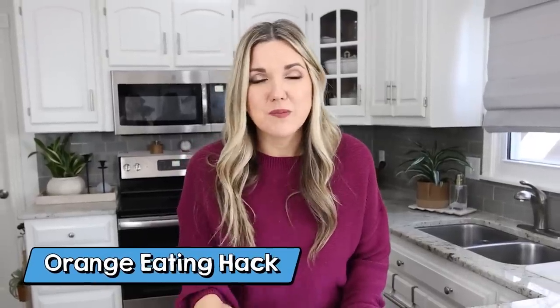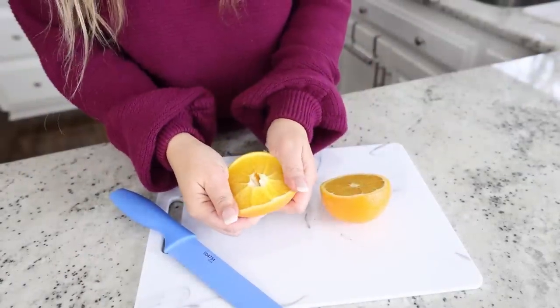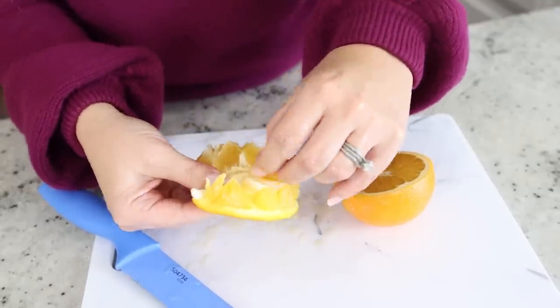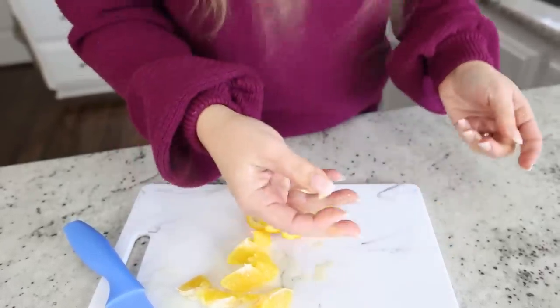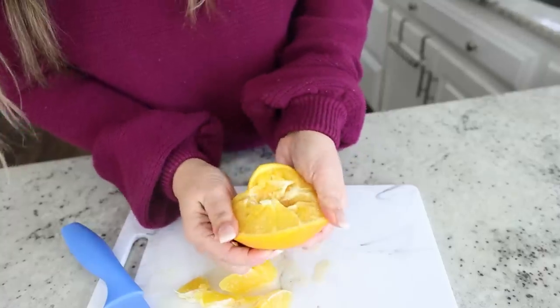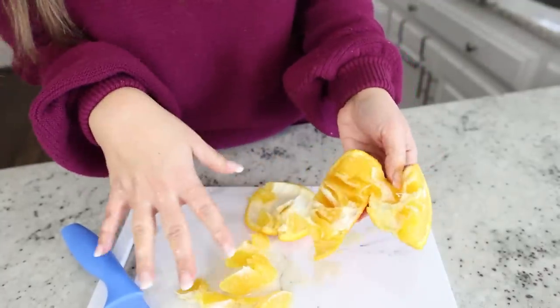If you don't like cutting up oranges, here's a way where you only have to make one cut. Start by slicing it in half, then simply peel it back and you can just easily eat the slices. It definitely works, but my hands are pretty messy. If you didn't have a knife with you, this may be one to try, but honestly this one's kind of a fail for me.